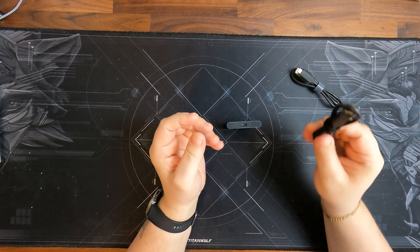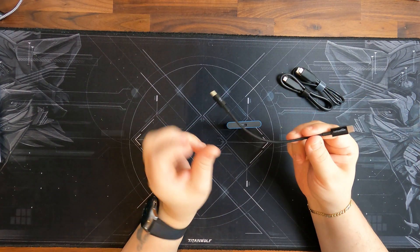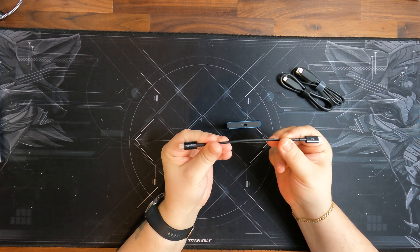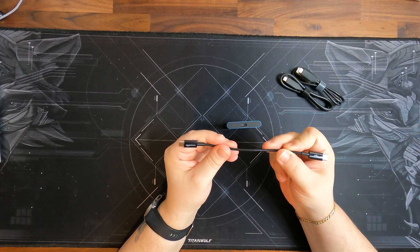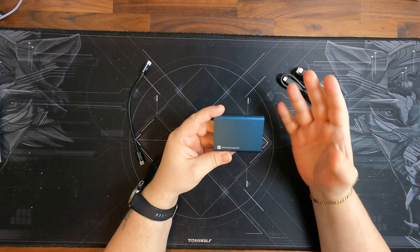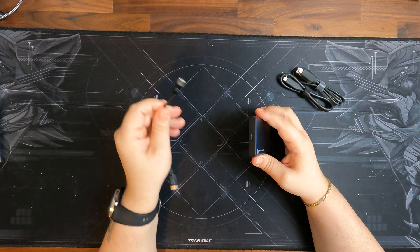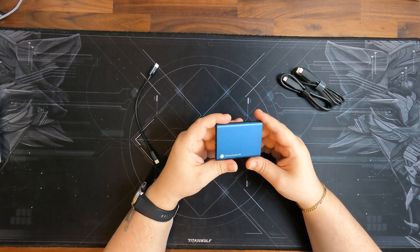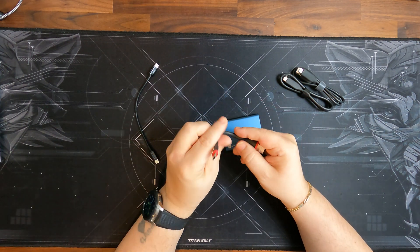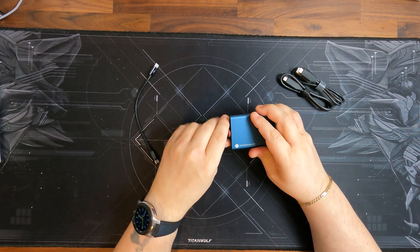I'll use a USB-C to USB-C cable, but not the supplied one — I'll use a short cable to connect it where I want in the car and then mount it. Because I labeled this video as perfect for Tesla: first of all, you can connect a very short cable into your USB port. If you still have USB-A ports, you need a USB-C to USB-A cable, very short, and you just connect it to your car.